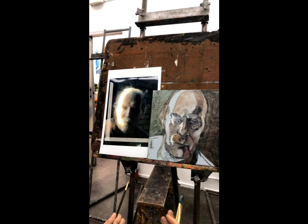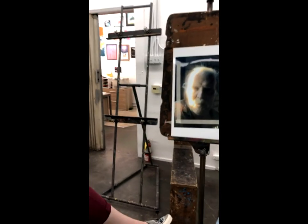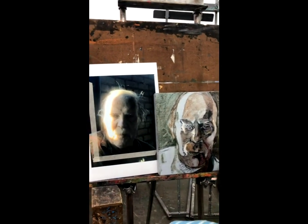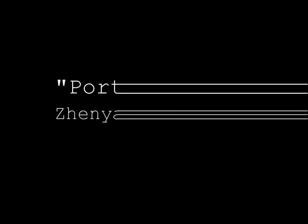You guys ready to try now? If you feel ready like this I'll clean up my palette a little, keep all my brushes tight, and then wash your hands anyway.